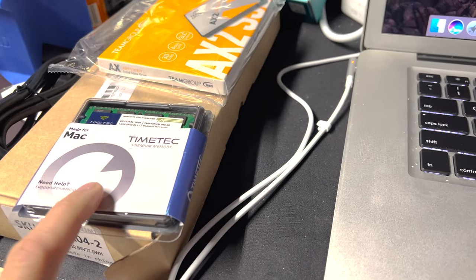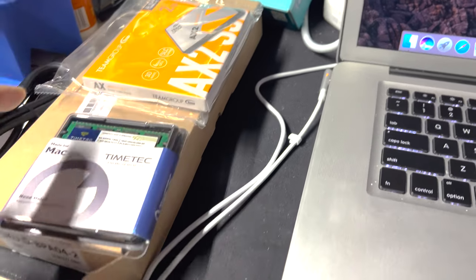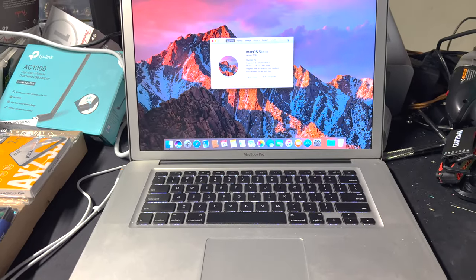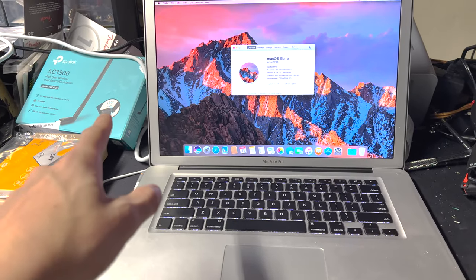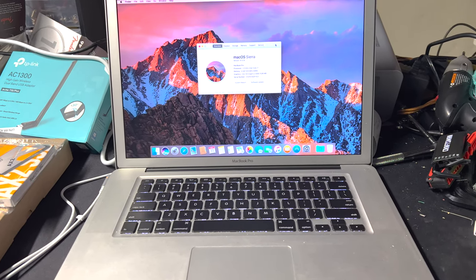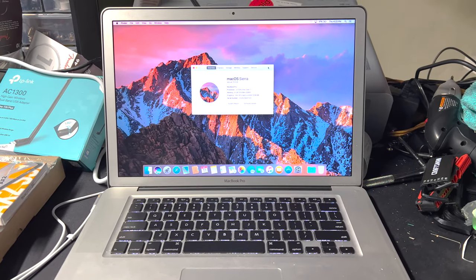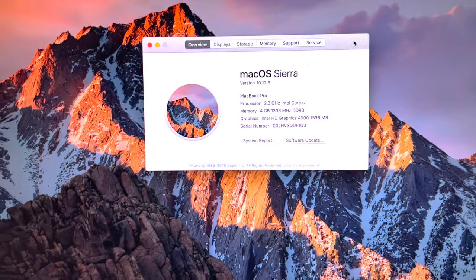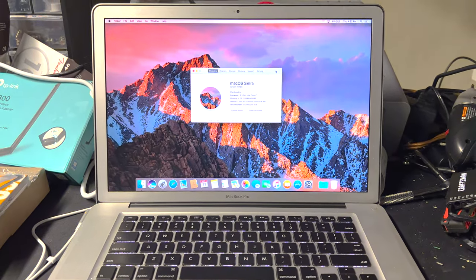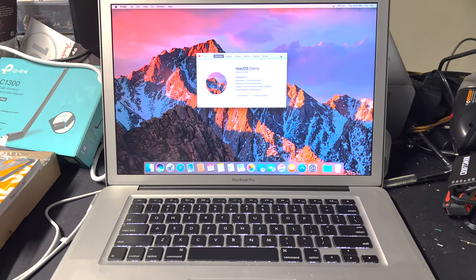We've got 16 gigabytes of RAM, a two-terabyte solid-state disk, a new battery, and a Wi-Fi antenna. This one comes with a decent Wi-Fi antenna, but the new one is able to do over one gigabit per second. I have five-gigabit internet so it'll make it a lot faster. I also have a new screen to install because, as you can see, it's flashing a line — and that is not an indicator of a bad cable.